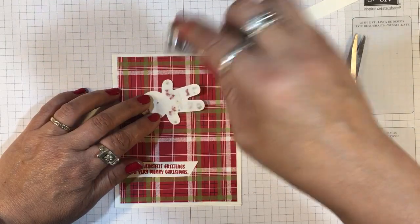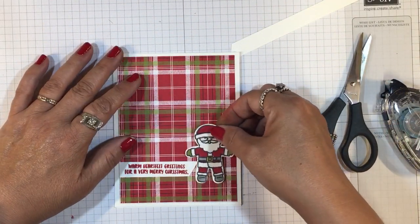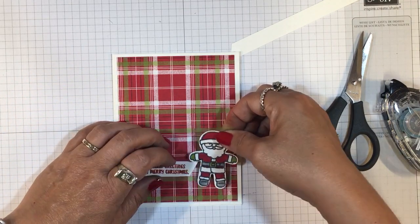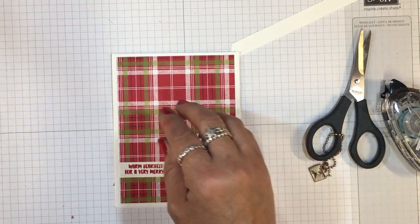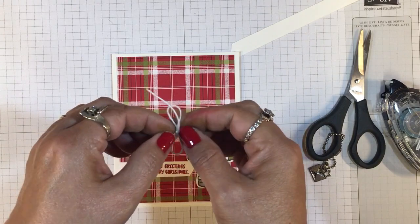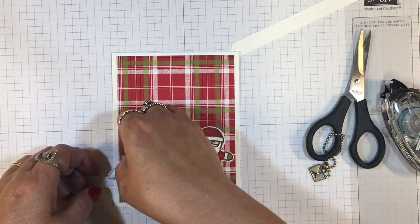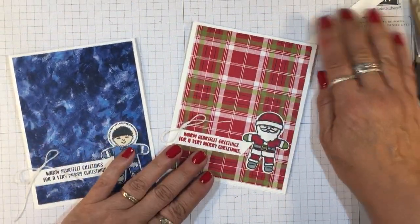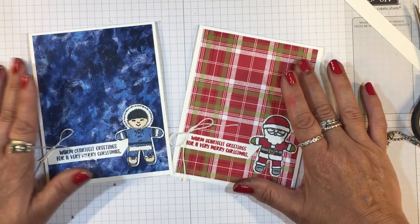I'm leaving the inside of these cards blank because I may personalize them with an alphabet set to send to a little one. Let me get just a little added touch here — some of our Whisper White Baker's Twine, and put that right there as a little accent. And there you have a really easy and cute card for Christmas, especially good for little ones.